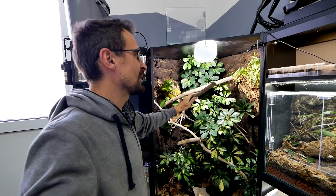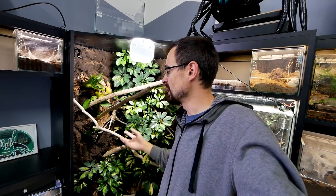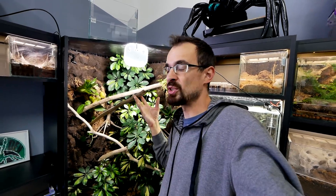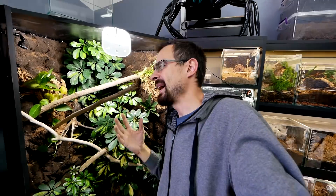Let me just address the door situation. As you can see, this piece of branch and also this piece of branch is actually coming outside of the enclosure. So that means in this state I cannot really put any door here. But that is intentional because I want to experiment and try to have a doorless setup.